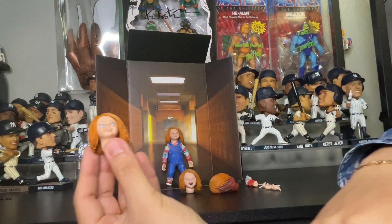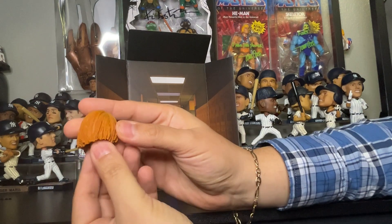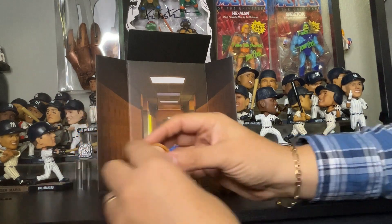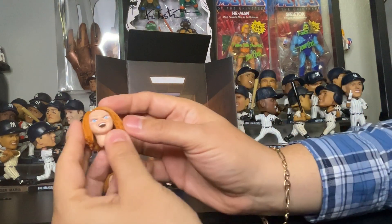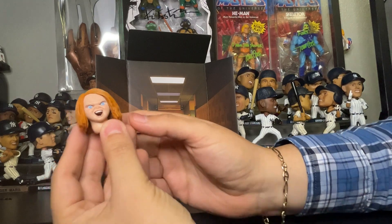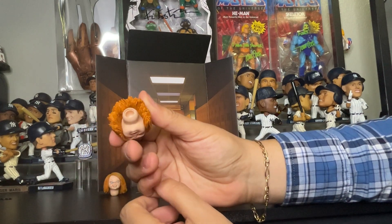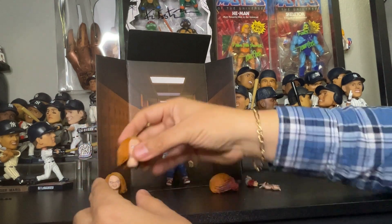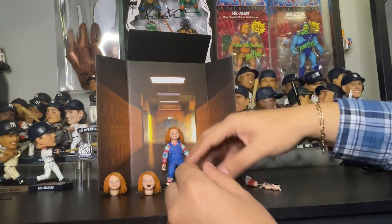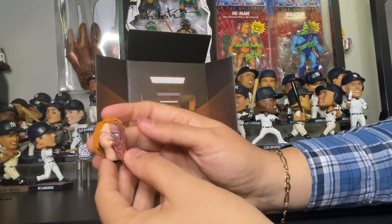Here's the first extra head of Chucky — pretty cool. Feeling the details, and here's the back piece — pretty awesome. There's the peg where you pop the head in. And here's angry Chucky, cursing and going crazy as he always does, or screaming at Tiffany — pretty awesome. I have to make a decision which head I'm going to pop onto this figure.